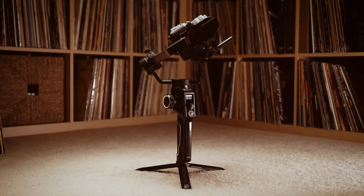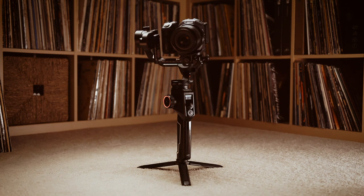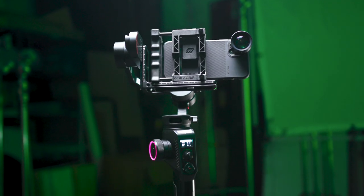Today I'm looking at another gimbal. There are a lot of gimbals on the market and this one is for really any kind of camera, including smartphones.